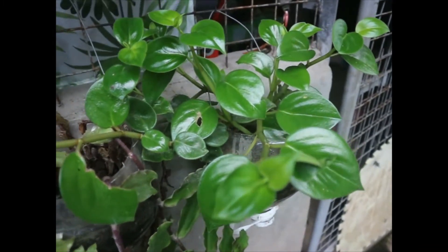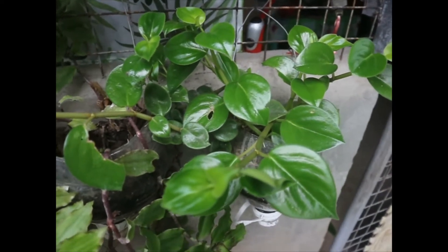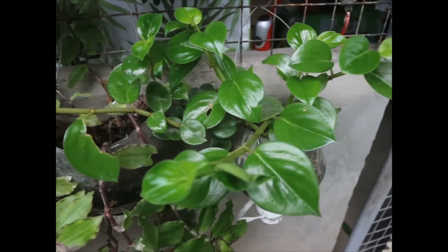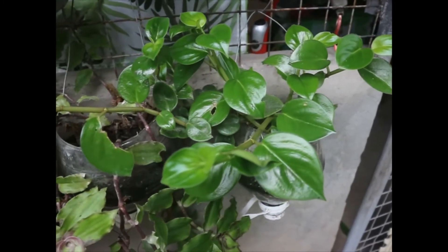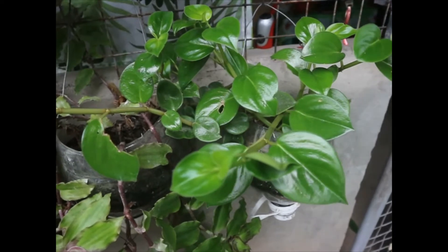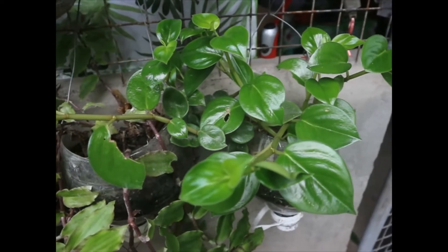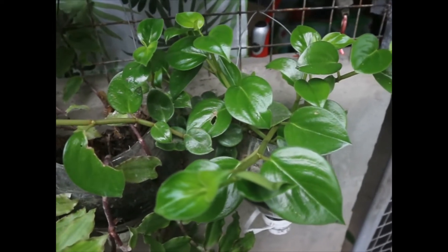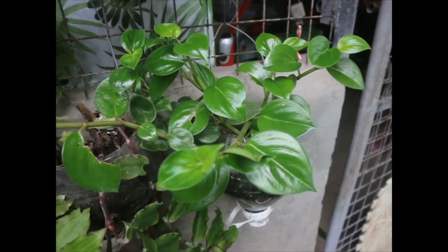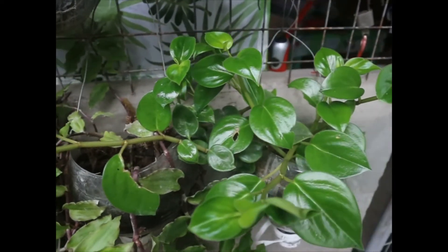Next naman po ay ito pong si peperomia raindrops - correct nyo na lang po ako kung mali. Napakadali din pong alagaan. Sobrang kintab po ng mga dahon niya, lalo na po yung mga bagong dahon. Madali lamang pong itanim at paramihin itong si peperomia raindrops. Kasi meron po siyang mga aerial roots per nodes - humahaba din po yan.